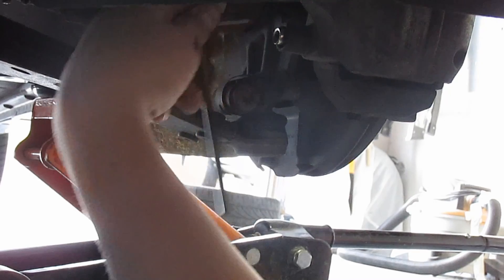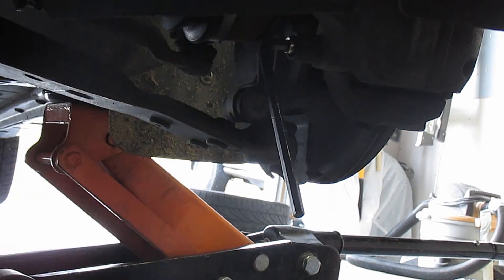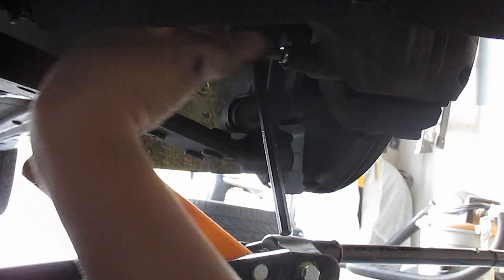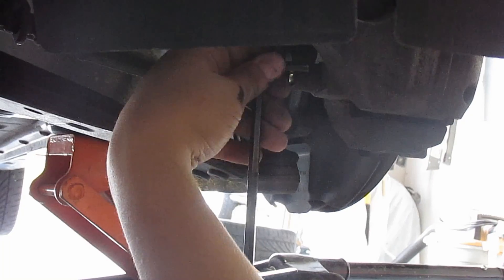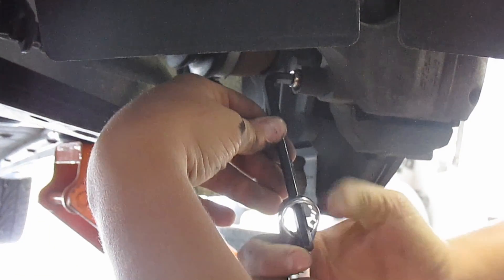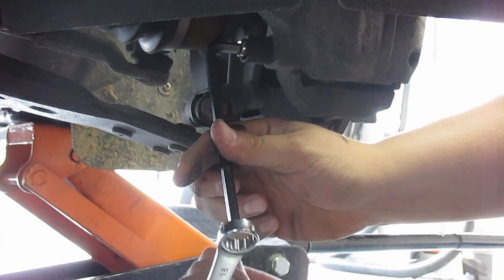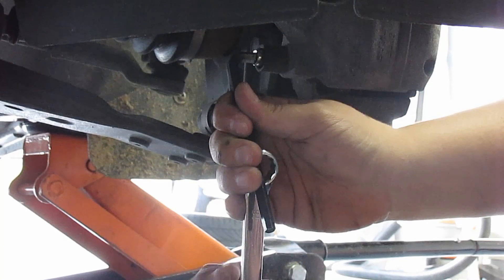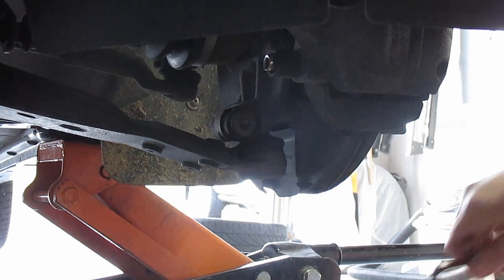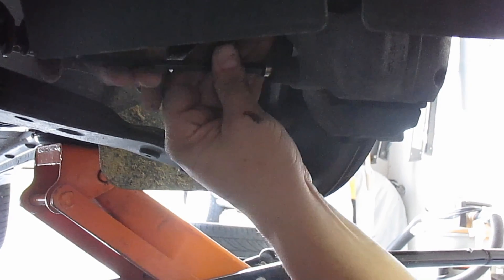There's a 7mm Allen head that holds the caliper on instead of a normal bolt. No idea why Ford did this, but it's kind of stupid. To get extra leverage and torque, put it in and put the box side of a wrench around it, and then just lift. And you're all good. Then once you break it free, just take it out the rest of the way by hand.